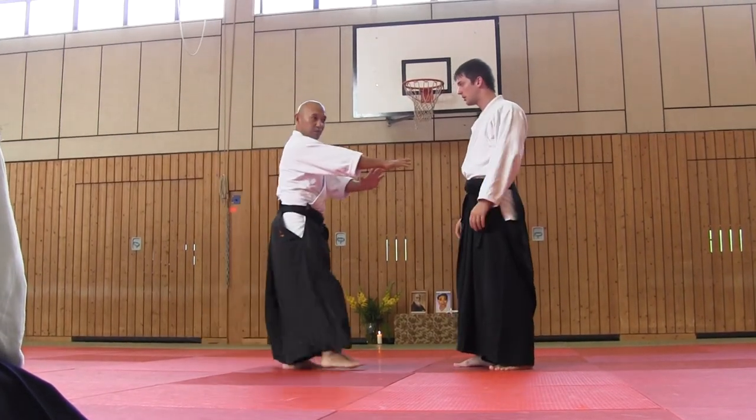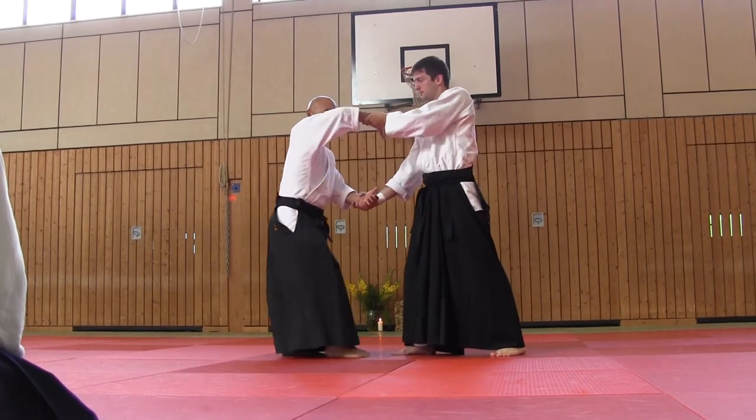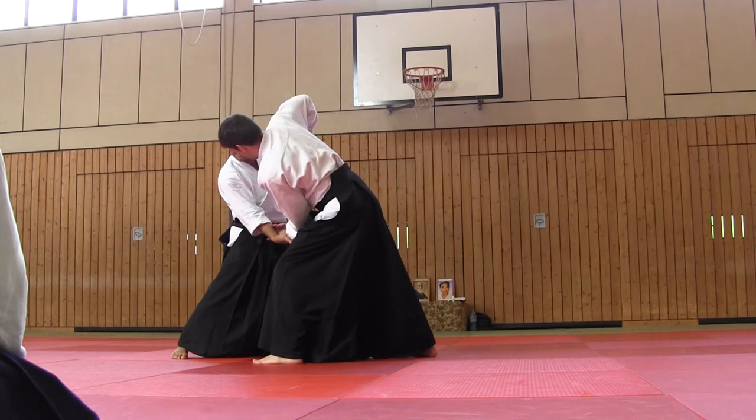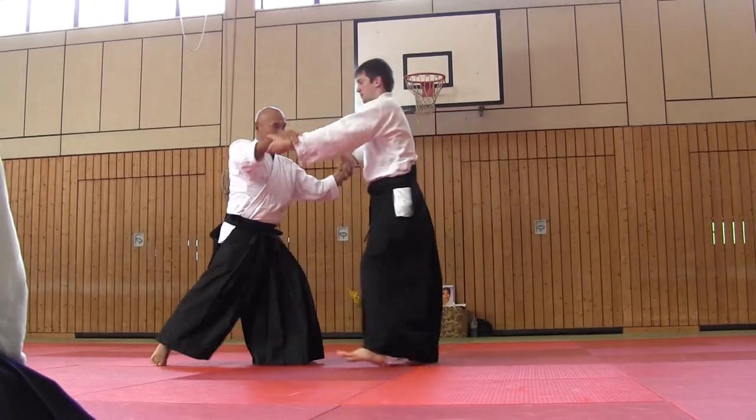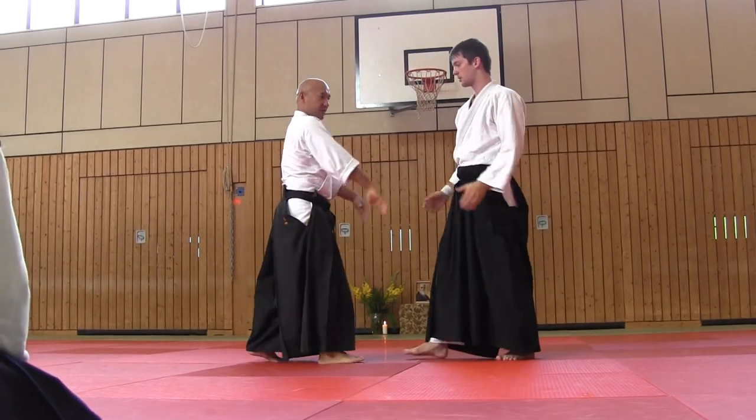But ryote dori now: this hand outside, and this close, and this under. And this is done — ryote dori.